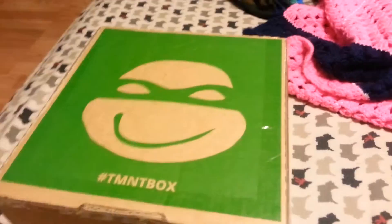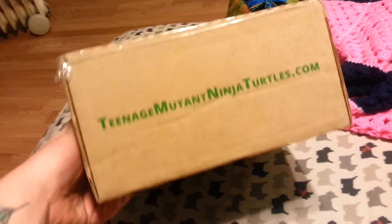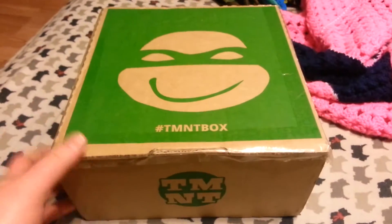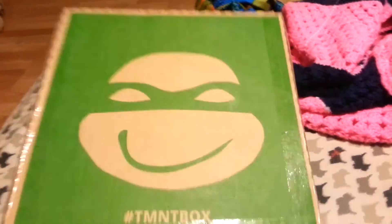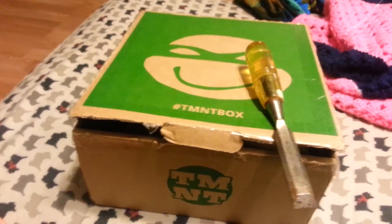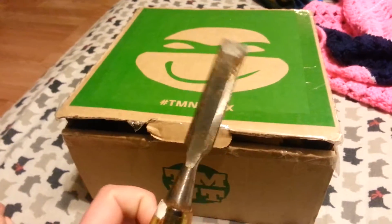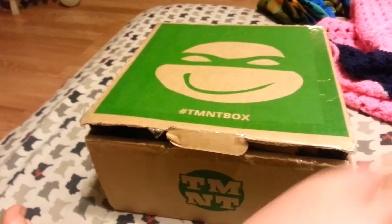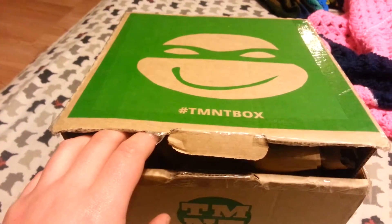Another one came in the mail today — it's another TMNT box from TeenageMutantNinjaTurtles.com. It's like the loot crate but for Ninja Turtle stuff, so let's unbox this and see what comes inside. I just opened up the tape with a chisel I found in my bedroom, because sometimes you just gotta have a chisel in your bedroom. Opening the box — here we go, it's the moment of truth.